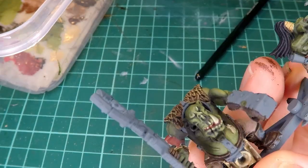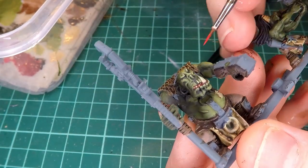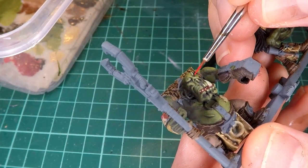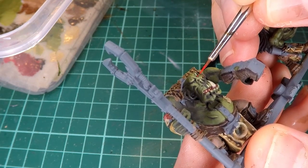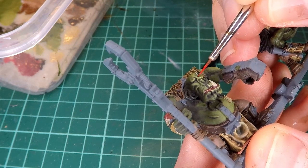I forgot to film where I added the teeth, but I just go around adding a couple little dots inside the mouth, even though there isn't a tooth indent in the sculpt. And then as you can see me doing, I add a little bit of red for the eye of this mini.